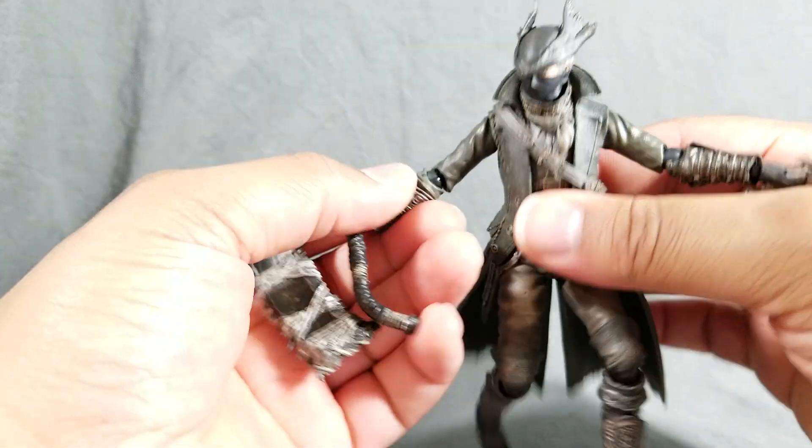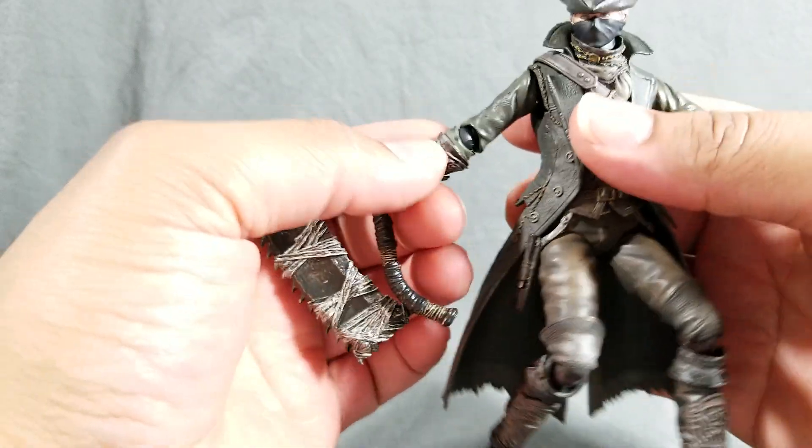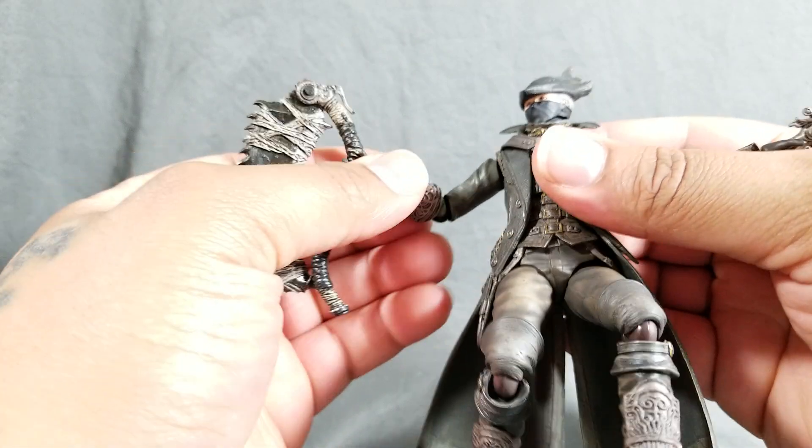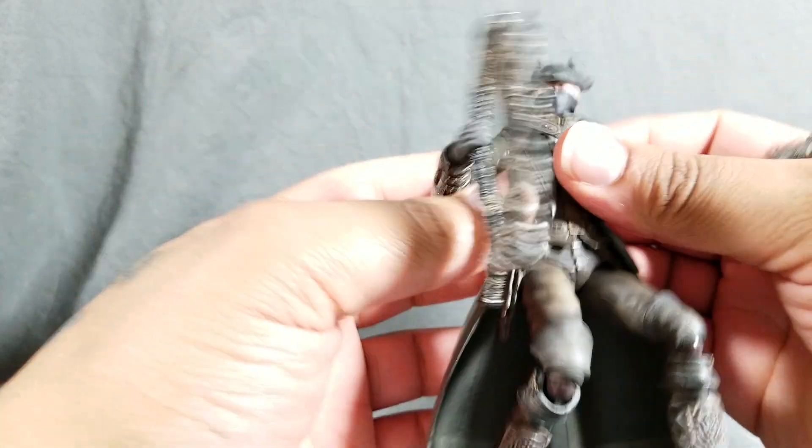So I would say if you like Bloodborne, definitely pick him up. Hopefully this review helped out and you liked what you see. If you have any questions, feel free to ask. Please hit like and subscribe — y'all take care.